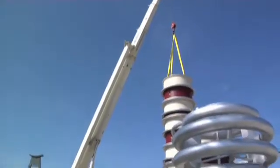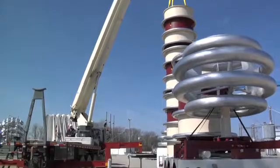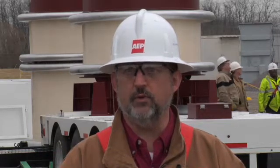Behind us we have our new Phoenix 1.3 million volt high voltage test set. It's a resonant test set, which is going to be used to test mainly circuit breakers for the transmission organization. When we buy a new 765,000 volt breaker, they're too large to transport in one piece, so they have to be put together on site at the substation.